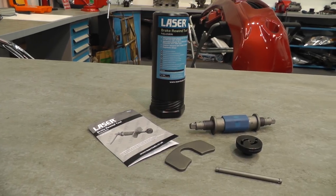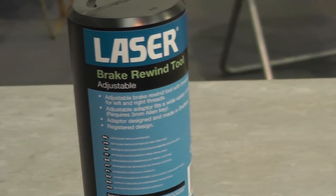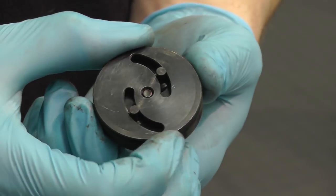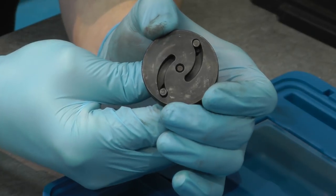This new brake rewind tool from Laser features an innovative new idea: an adjustable adapter that will fit many vehicle applications. It is easily adjustable and will fit pistons with a pin distance between 15 and 35mm, covering many popular vehicle applications.